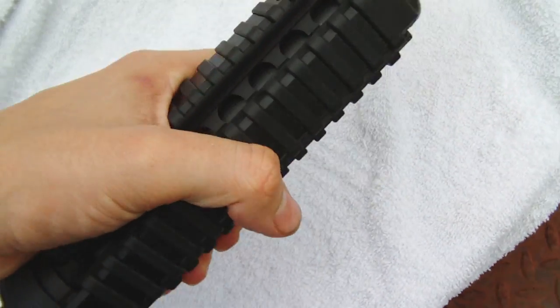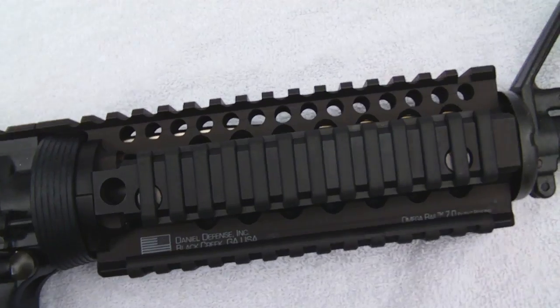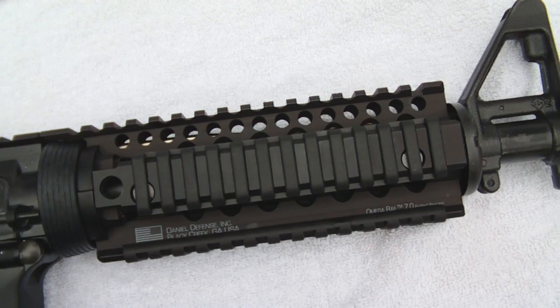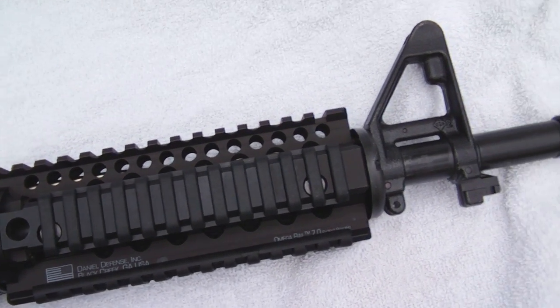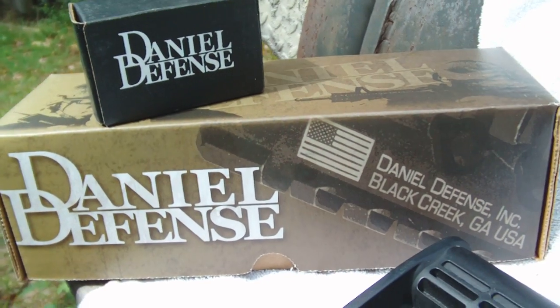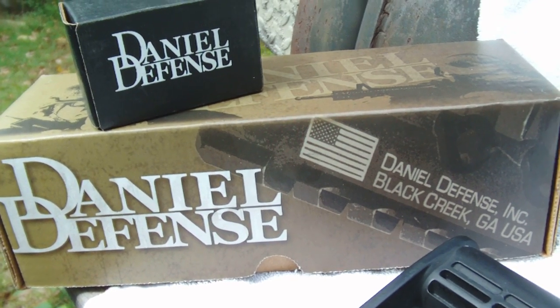It looks extra badass. The Daniel's Defense rail is in my opinion by far the best rail you can buy for your AR platform rifle. I've always been a fan of Daniel's Defense — they're one of the first rails I ever bought for an AR type rifle. I kind of steered away for a little while and tried some Troy Industries.